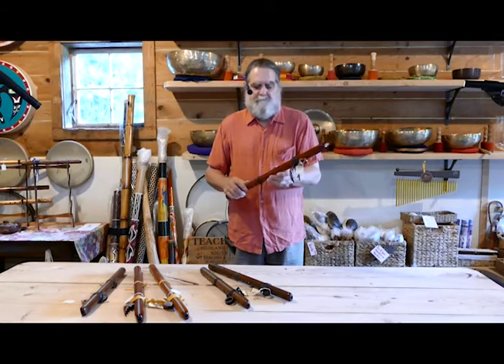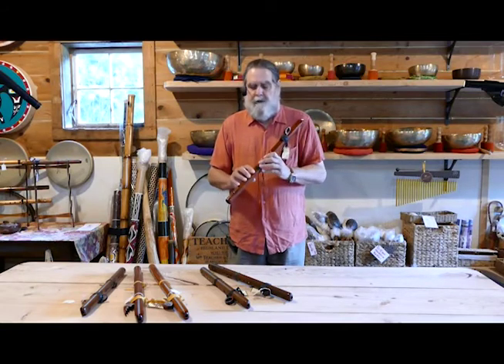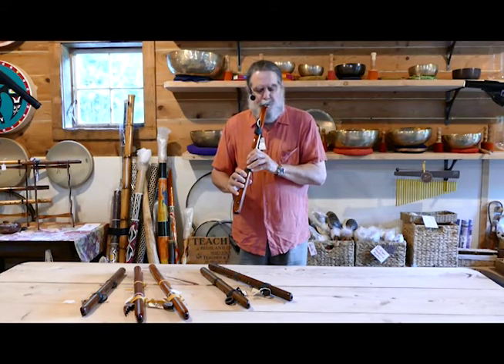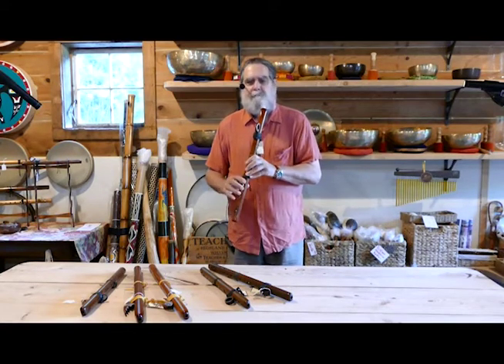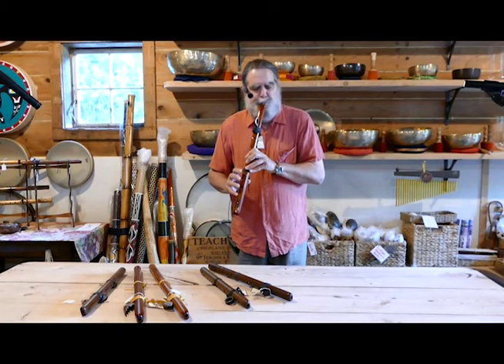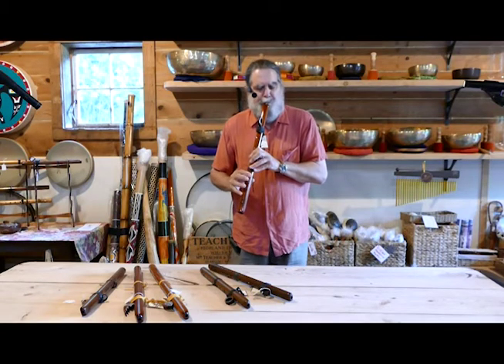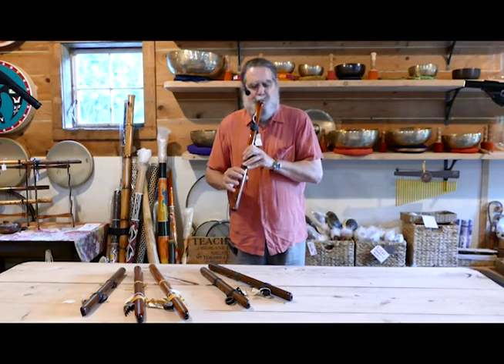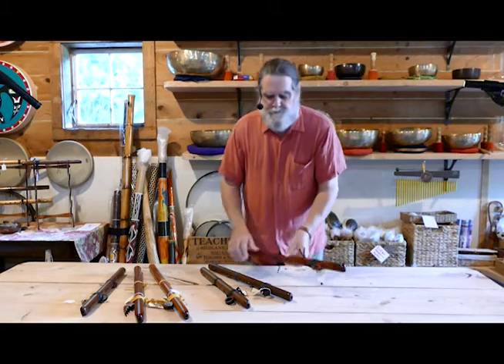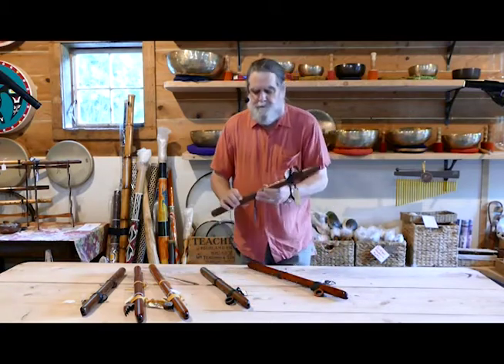I'm going to begin with a 432 hertz F-sharp flute, F-sharp being the lowest note. These are all tuned to the minor pentatonic scale, which is a beautiful system of notes to work with. That's the 432 F. Here's a 432 G.